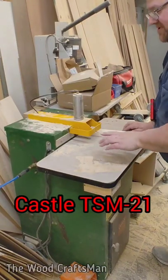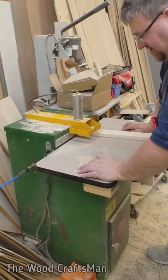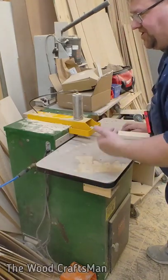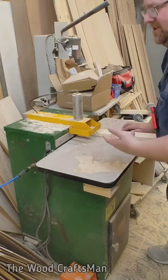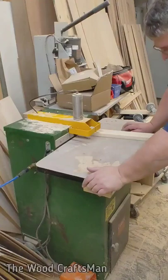I just had to make an adjustment to the carriage for the pilot hole height on this Castle TSM-21. Long story short, last fall I adjusted it because I thought the drill bit was drifting on the tenons on the coping stick because I was doing it beforehand.